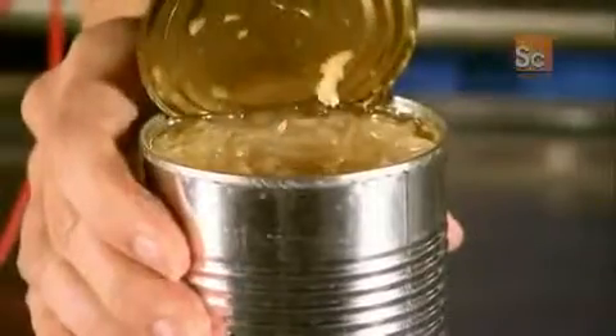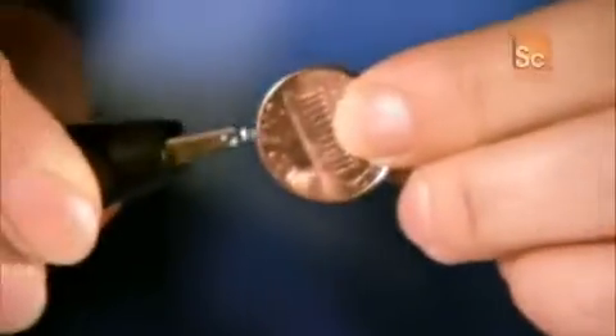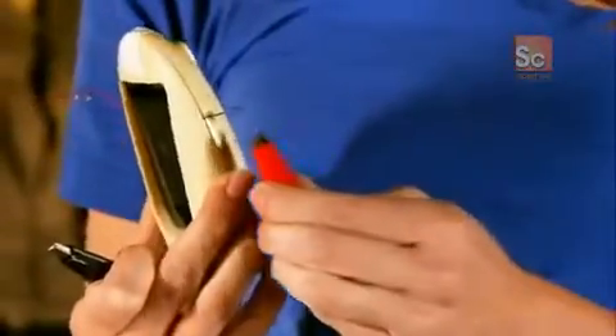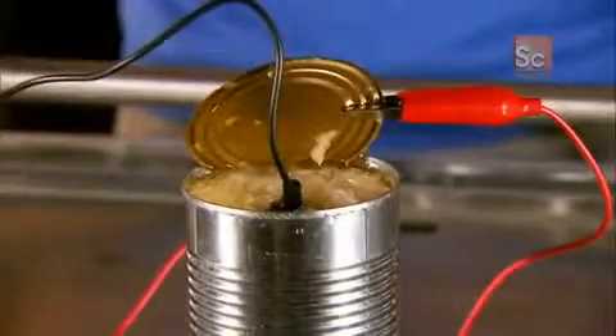First, I open up the can of sauerkraut. Then I clip one of the cables to the can and stick the other one, with the penny attached to it, into the sauerkraut. Now all I have to do is put the other two ends of the cables onto the battery connections in the clock. But will the sauerkraut circuit work? And if so, how?